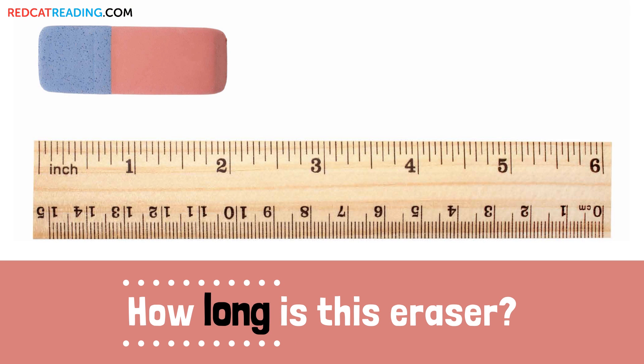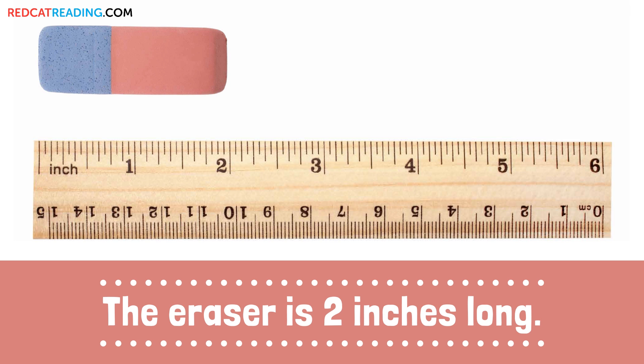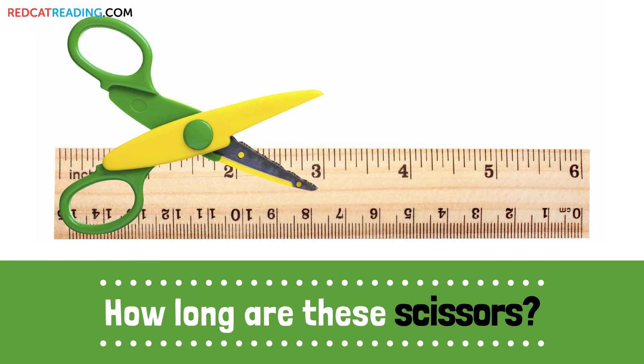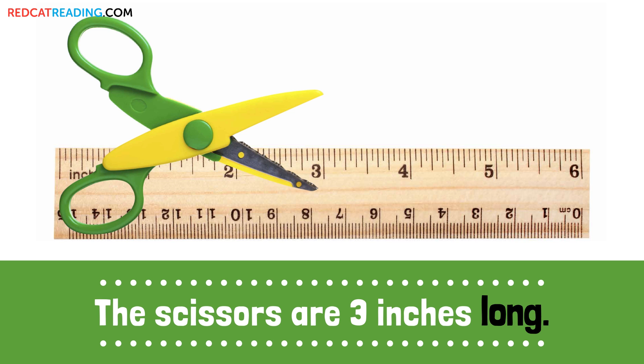How long is this eraser? The eraser is 2 inches long. How long are these scissors? The scissors are 3 inches long.